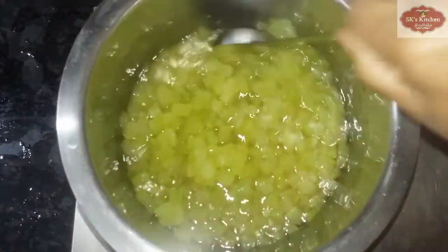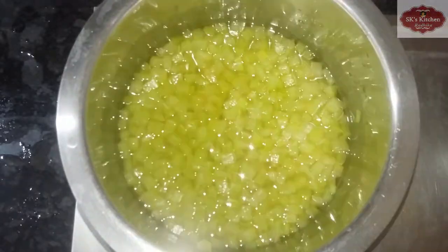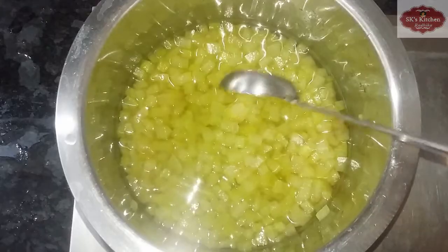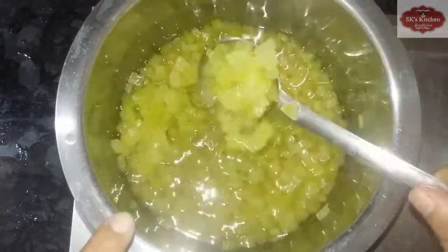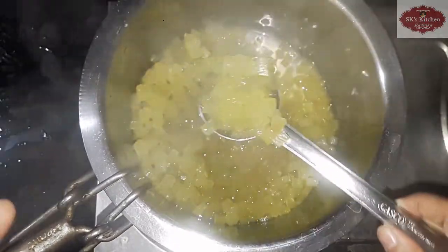Let's mix it for 5 minutes and pour 1 teaspoon of vanilla essence. Pour 1 teaspoon of vanilla essence and sugar. Let's boil the sugar syrup with vanilla essence.